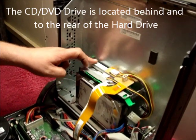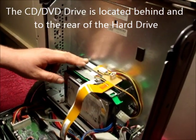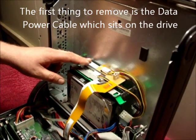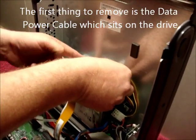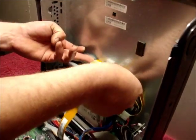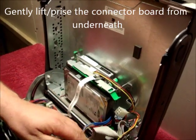The CD-DVD is located at the rear above the hard drive. The first thing to do is to remove the power data cable that sits on top. Gently lift this from underneath like so and put to the side.